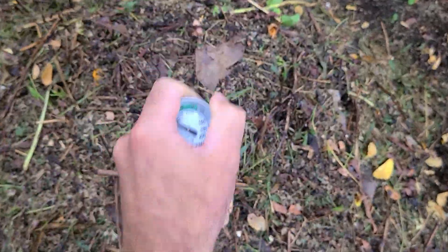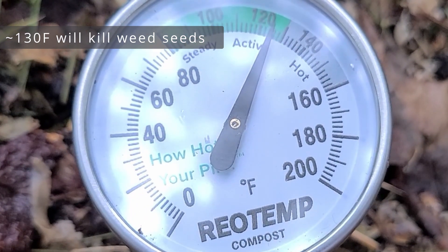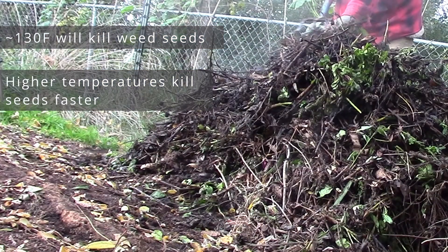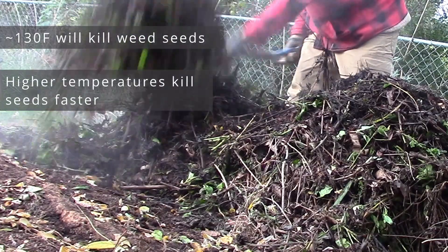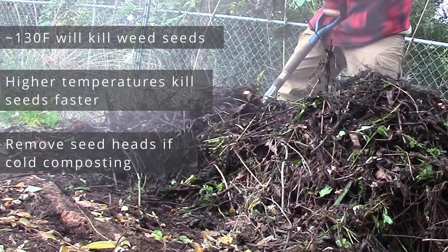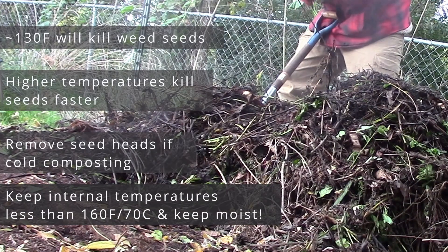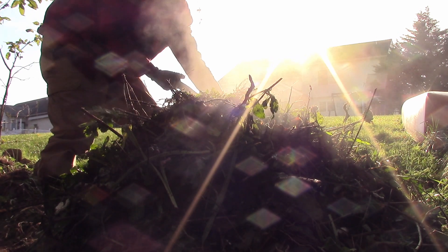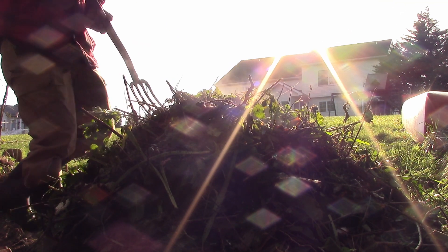Okay, time to review. A hot compost pile will generally kill any weed seeds provided it reaches 120 to 140°F for at least a week. The higher the temperature, the shorter the time required to kill seeds. Mixing the pile should ensure that all material cycles through the center, so all seeds experience those high temperatures. If you are cold composting, remove seed heads to ensure no unwanted seeds germinate in the finished compost. To prevent compost fires, monitor internal temperatures and make sure it doesn't go above 160°F (70°C). Keep your piles to 4 feet in diameter — you can make it bigger in winter, but the main thing is to take responsibility for your compost pile and monitor the temperature.